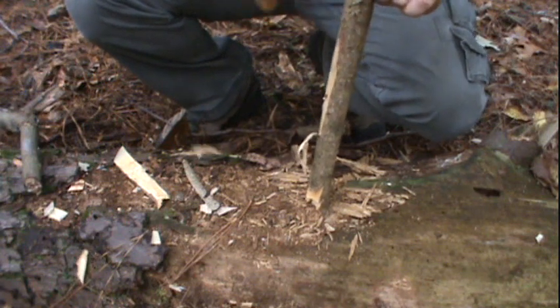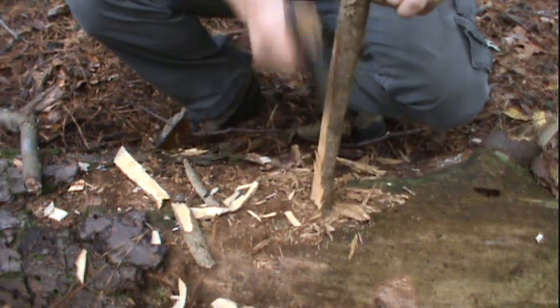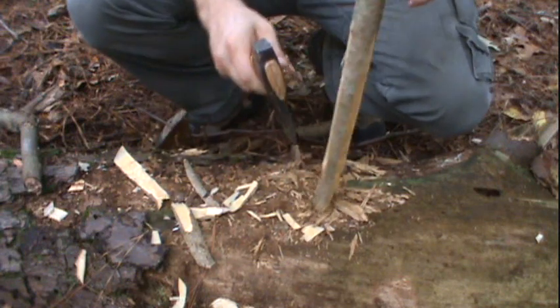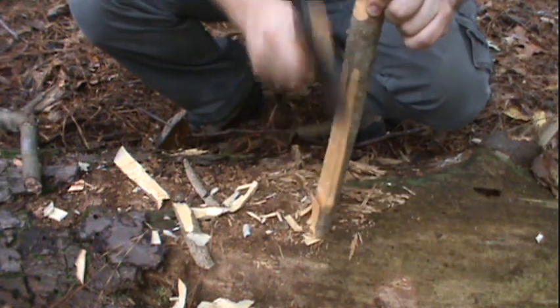What I found with this axe is it really works well for this task. You can see I'm sort of choking up on the axe a little bit, close to the head, and that gives me a little bit of control about how deep I'm going into my fireboard. I'm just working off both sides.